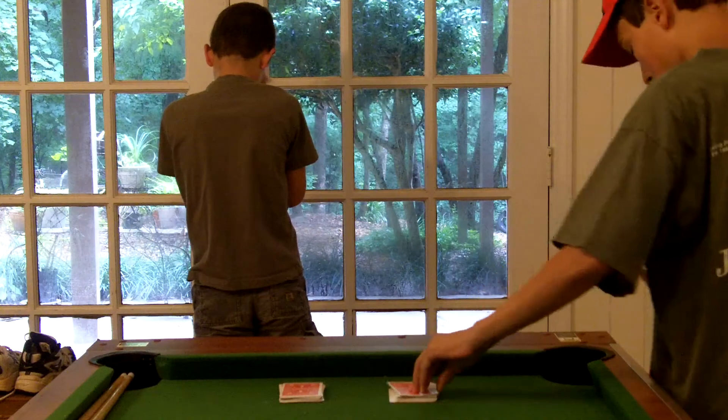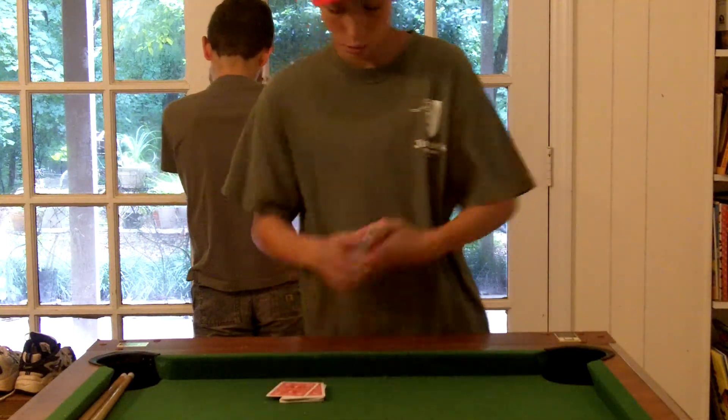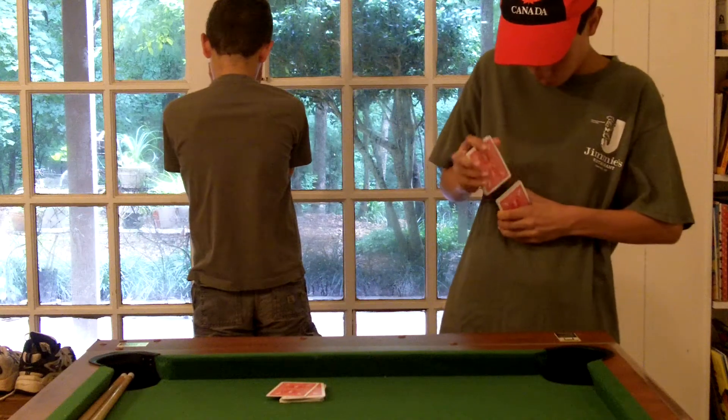So now I'll just switch them into the decks and shuffle it up. Just put that on top, then on top, then I'm gonna shuffle it. Shuffle it up.